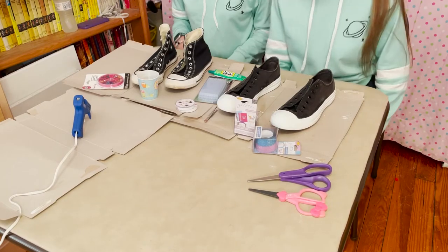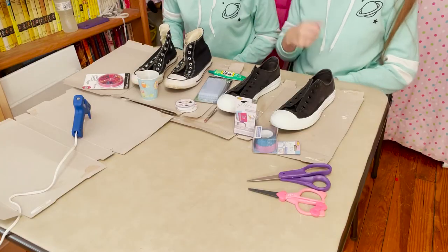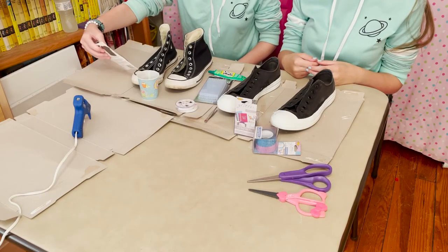As you guys can see we have lots of supplies out, and we even have a hot glue gun heating up that we're gonna use really soon. I think I'm going to start by putting these fun sequins on the toe — they are called Twinkle Toes, so that makes sense. And I'm going to start by taking some glitter tape and putting it on the tongue of the shoe. You'll see, it'll make sense.